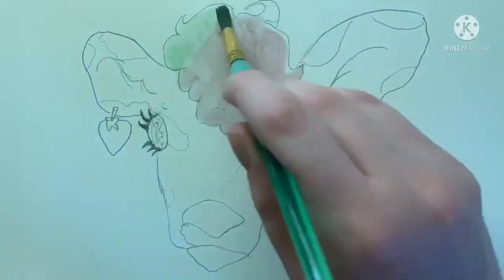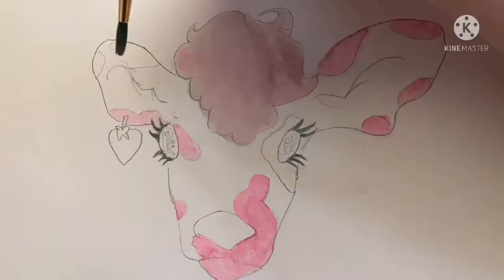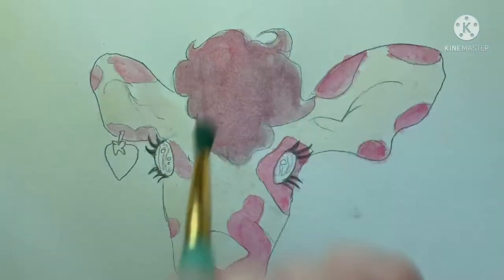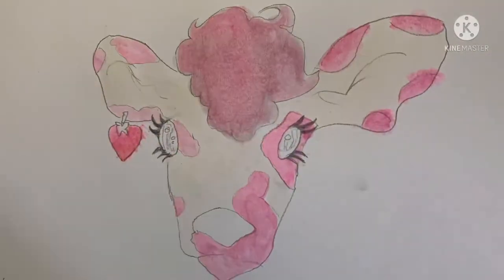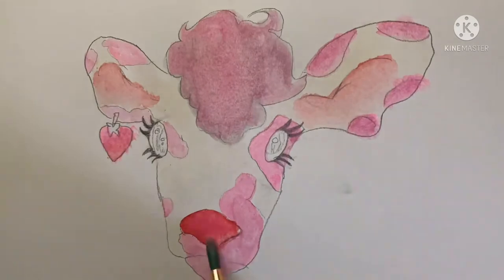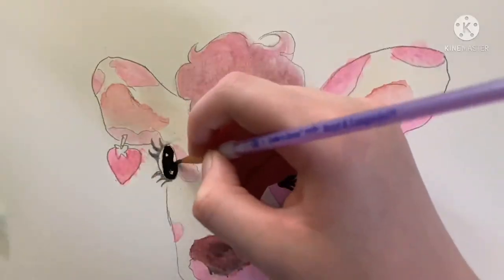Welcome to day one of learning how to paint watercolor. I'm painting a strawberry cow. I was going to do a base coat of water underneath the color, but my brush had green pigment on it, so I threw away that idea. The original picture is by this artist.